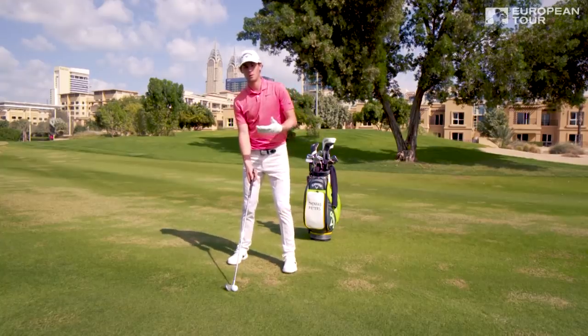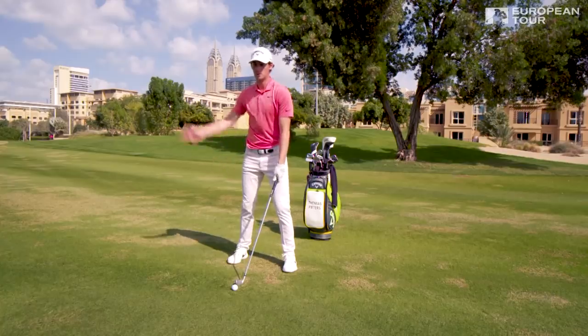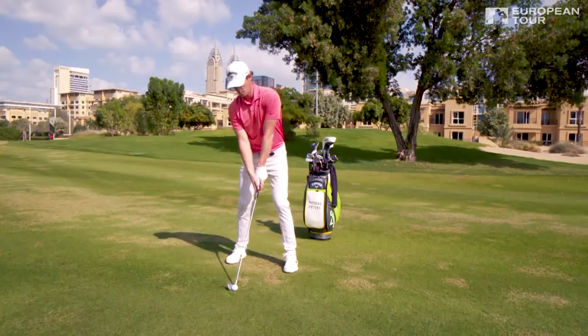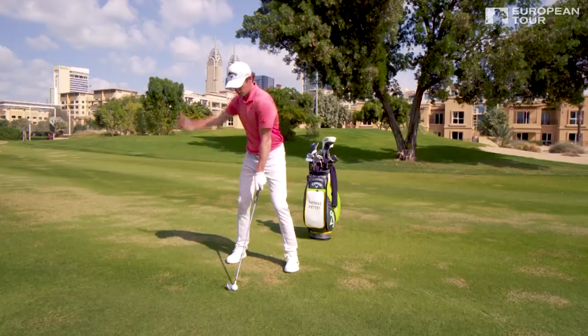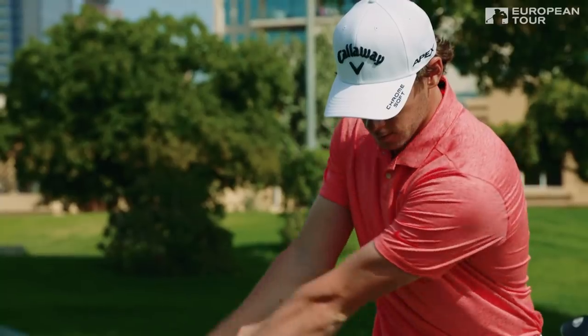The second point would be shoulders. You don't want the shoulders to be flat — you're going to get too steep again. You want your shoulders to be tilted back a bit, going this way, so you have a nice wide arc and a lot of time to hit the ball.